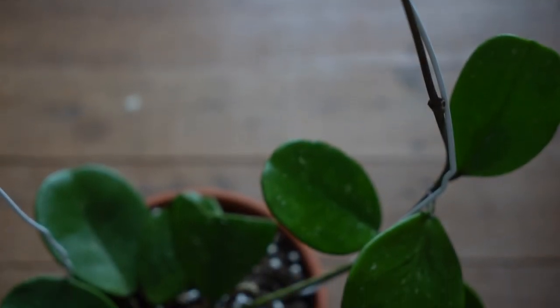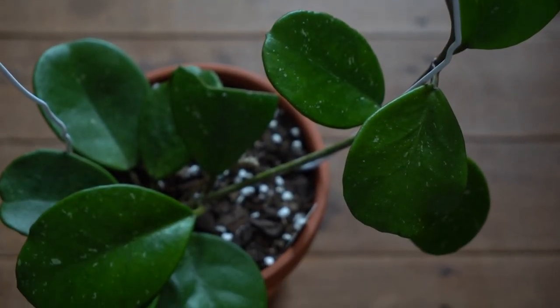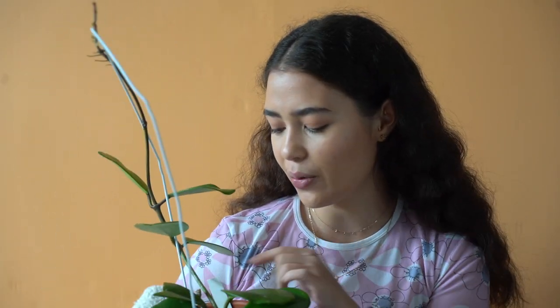First off is my new Hoya Ovavata. I have been on the hunt for this one for a long time. I snagged this one from a local plant nursery — this is my favourite nursery where I live. This one was $45. It even has a little peduncle, which I'm very excited about. It is too late to have a bloom anytime soon, but hopefully in the coming spring and summer I will see a bloom, fingers crossed.